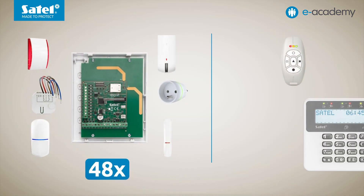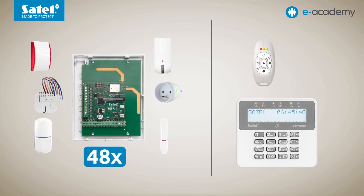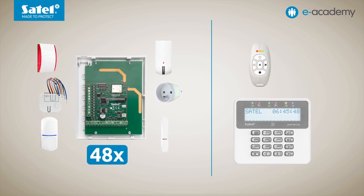Consequently, after registering such a module in the controller, the number of positions for further devices will be reduced by exactly four. So if 48 positions were available before, 44 will remain free after adding it. An important point: for keypads and remote key fobs, separate sets of positions are reserved, so these rules do not apply to them.